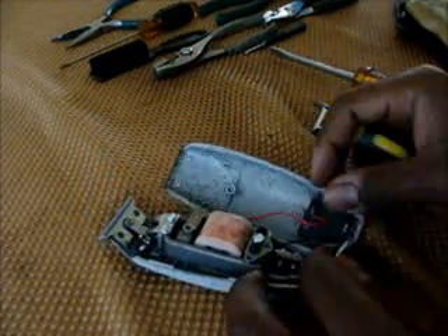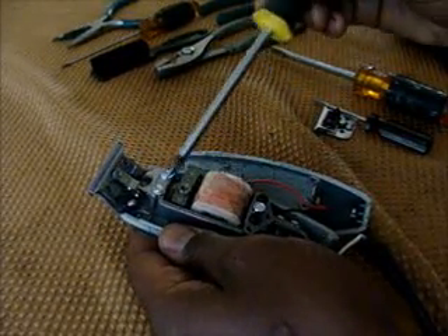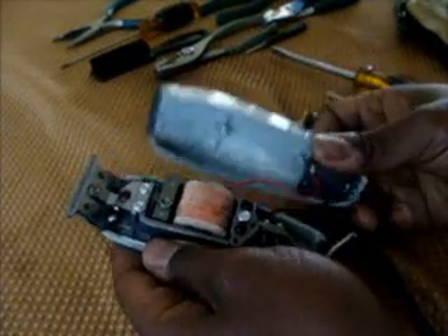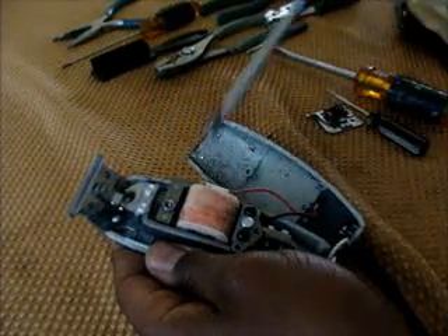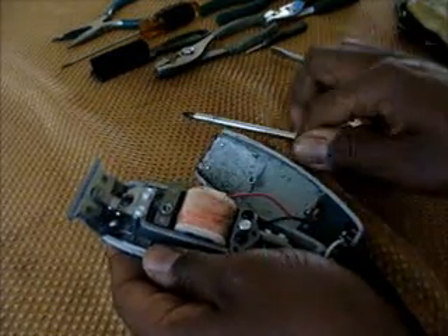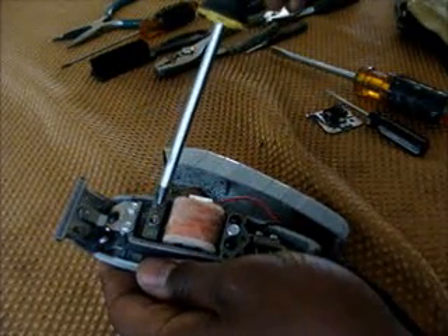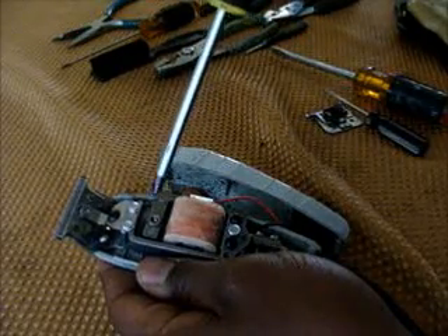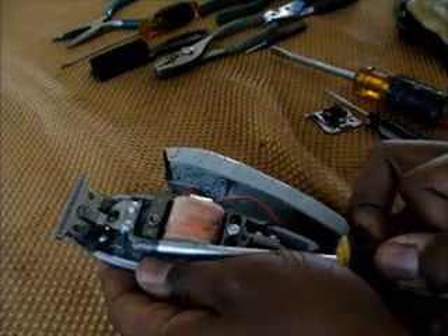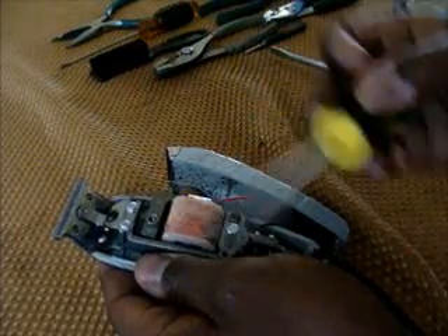The theory behind this: this is the magnetic motor and this is the arm — the moving arm. With a clipper, when you turn it on, what you're getting is this is magnetized and this arm is vibrating. The closer the arm gets to this magnetic motor, the stronger the vibration, the stronger the magnetic pull. The farther that this arm is away, the weaker the magnetic pull.